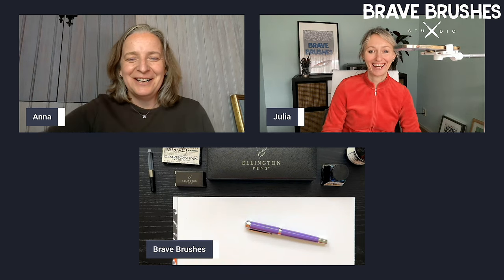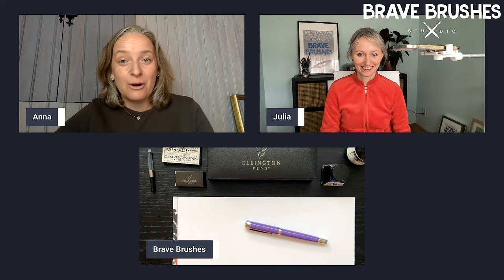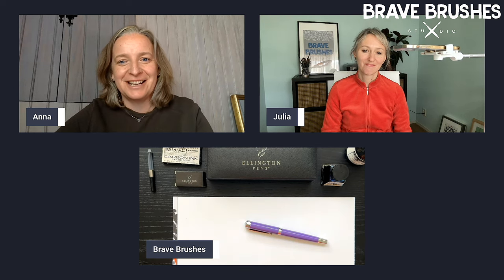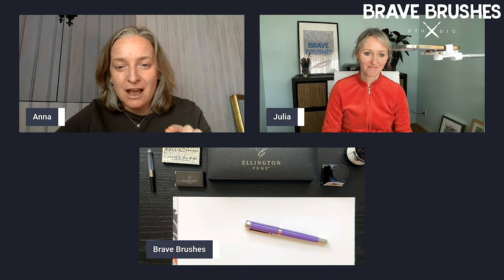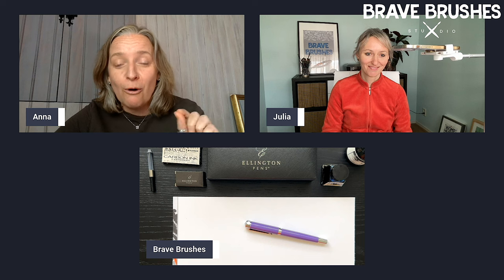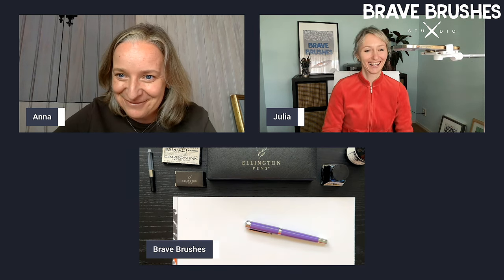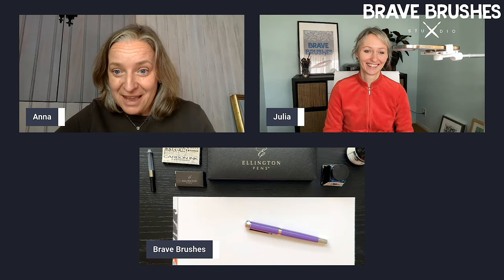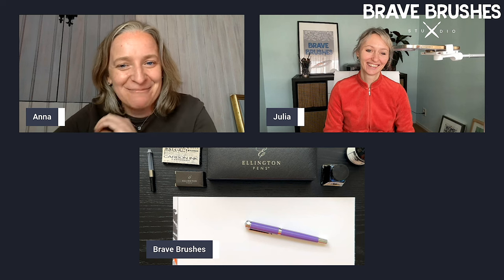Hi everyone. Hi guys, welcome to our new video. I have a question for you today, and before we get on with today's episode, I want you to leave a little comment. Are you jealous of all the art supplies that Julia has? I usually am not, but today I so am. I'm jealous.